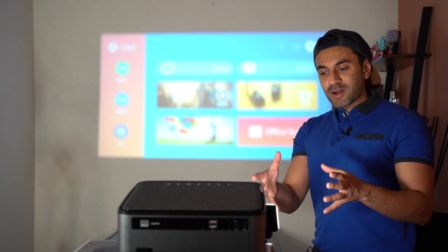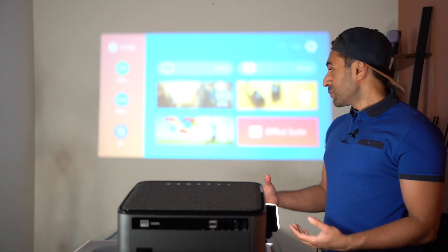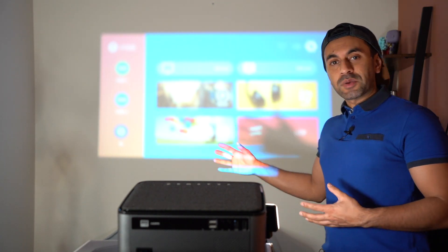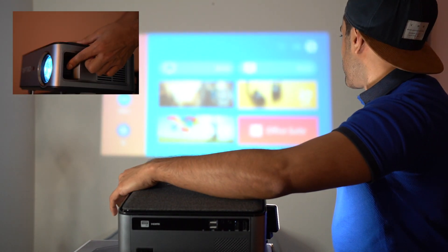I've mounted it onto my chair with a little box underneath for elevation. By default the image is a little blurry, so I'm just adjusting the focus wheel to get it into a readable position.